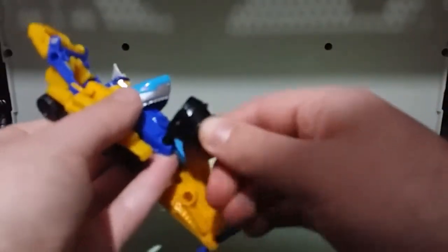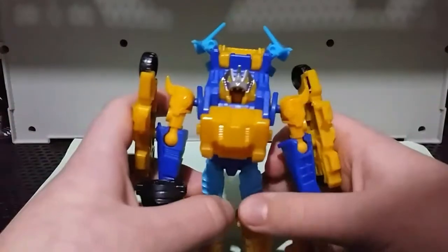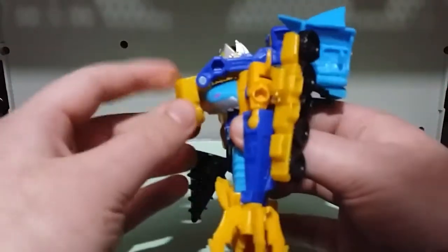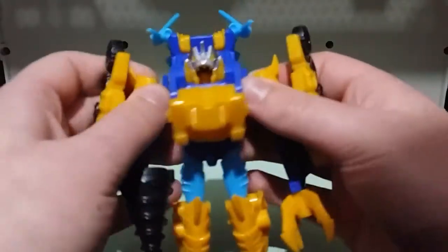Same on the other side — just peg it in. You might want to fold those out of the way. Then take the drill, put it in his hand. Take this, fold it down, fold that down, fold that back. And with these I like to just fold it out like that because it gets out of the way. And there's Skybite in his Spark Armor. Pretty lame, to be completely honest. The toy really doesn't give the CG model justice.